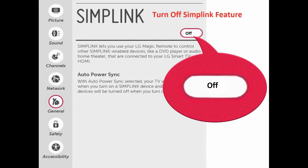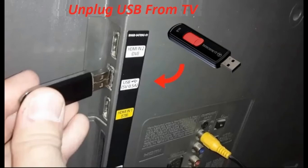Solution four: turn off the SimpleLink feature. This feature sometimes creates problems, so turn it off from your TV settings. Solution five: unplug any USB from your TV. Ensure that your USB is unplugged from your TV and then try to connect to Wi-Fi again.